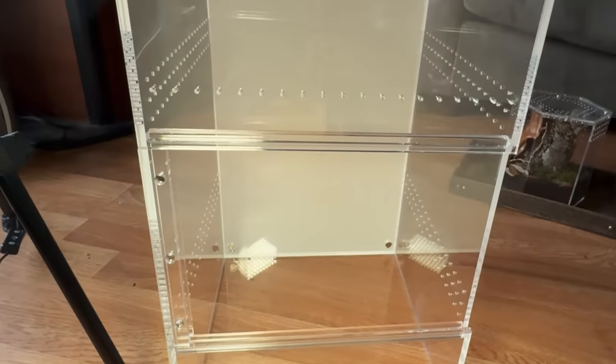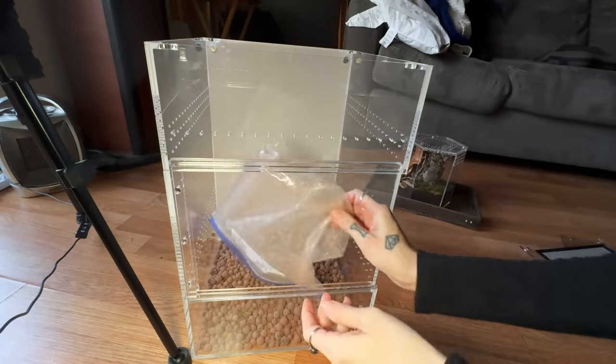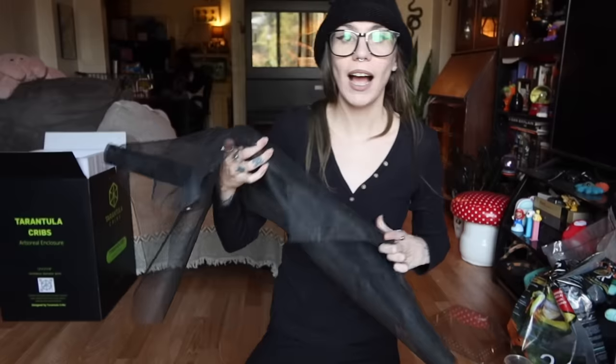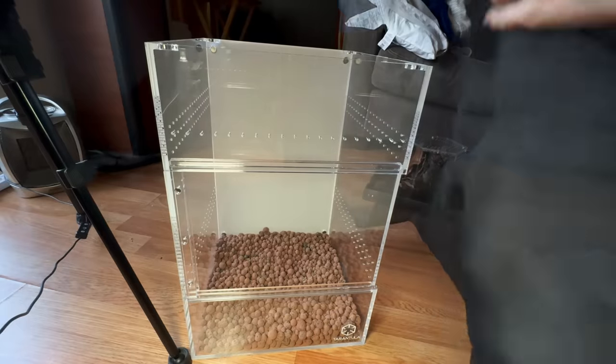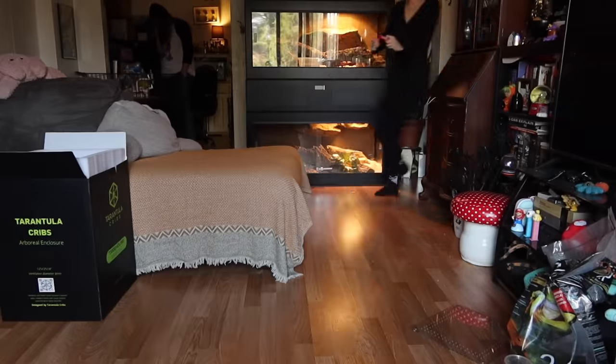When I'm working with very fast arboreals, especially pokies and stuff, this is the ideal situation. I am going to do live plants — I want this enclosure to actually grow in and be kind of a display enclosure. We're going to do some hydro balls as a drainage layer. I also have this screen door netting from Ace Hardware, and it looks like I used this for a different cube enclosure and it's the same size, so I can just cut right here and that should work.